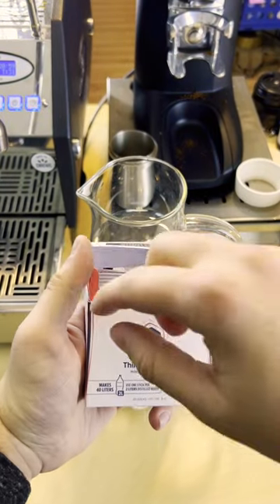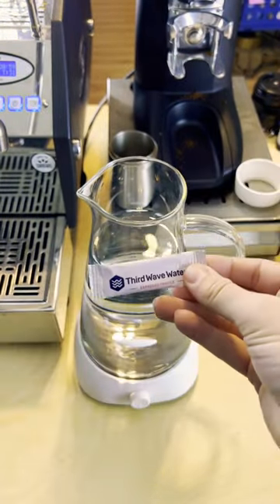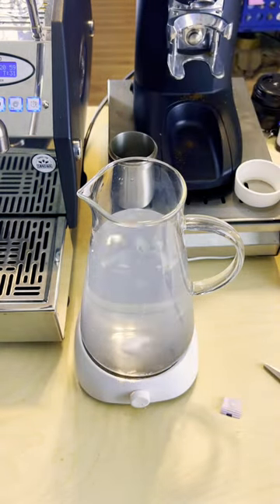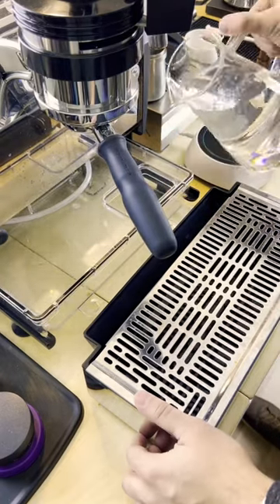Stop using bad water in your espresso machine. Water with the wrong kind of minerals can cause corrosion and scale to build up inside your machine and in your boiler. Third Wave Water only uses minerals that will prevent this from happening while also helping your shots of espresso taste great.